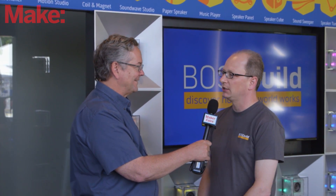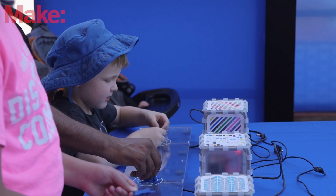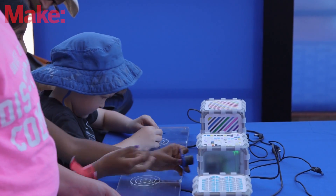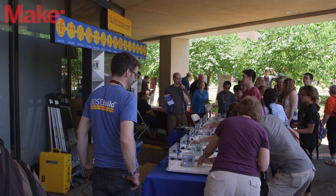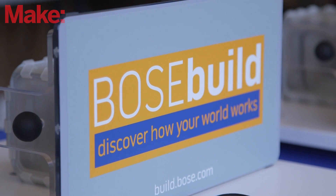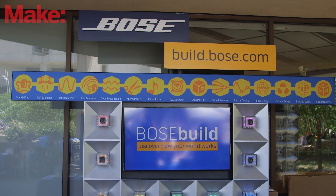We're really excited to be here because it's the first time we're showing this publicly. We've been working for about three years on a new way to engage kids in how products work. They shouldn't just be given a product as a closed box, but really get curious. We all kind of got started by taking things apart, and more and more products it's harder and harder to take apart — there are no exposed screws. So we're going to flip that around with Bose Build.